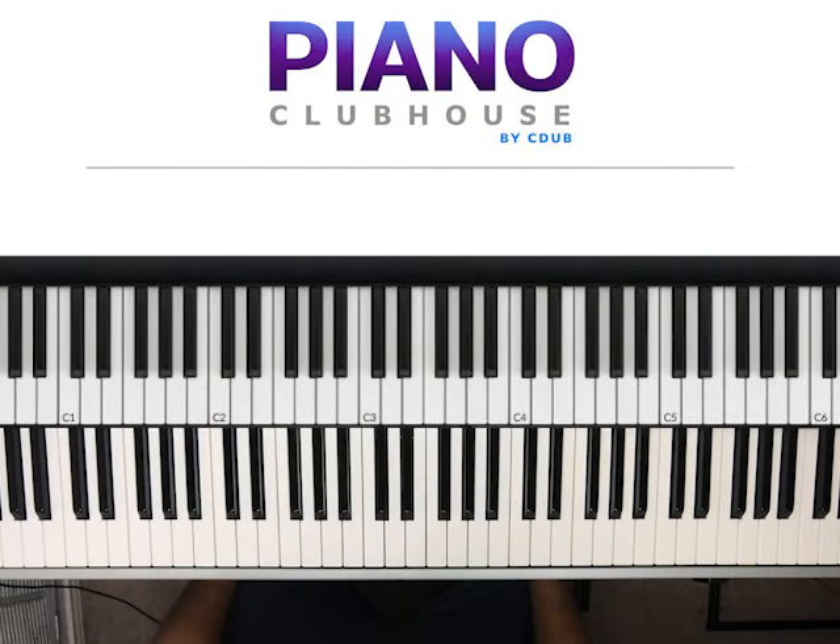Hello, Piano Clubhouse. This is Jermaine, and in this video we will be learning a song called Look at God, recorded by Kareen Hawthorne.